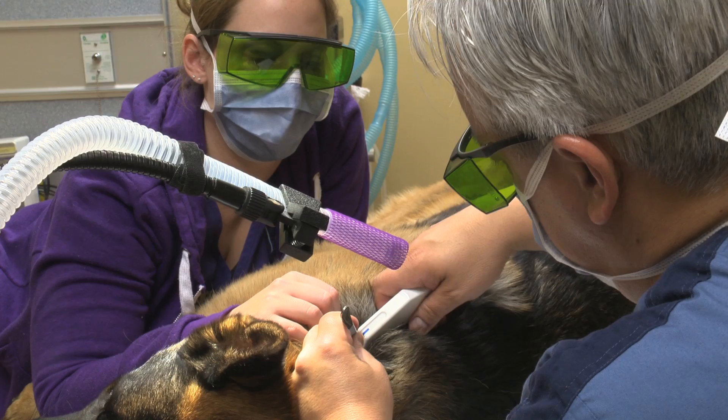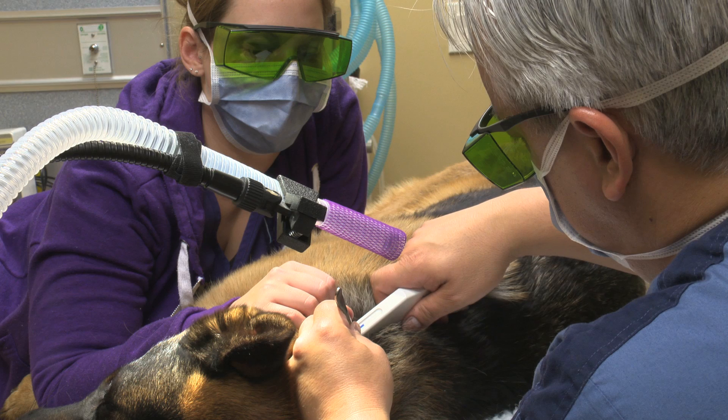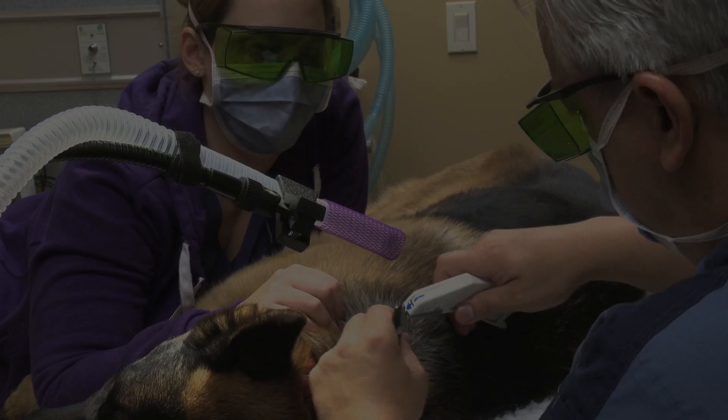So that looks pretty good. And then what we'll do is we'll just close it with some staples. The base of the laser, as you can see.